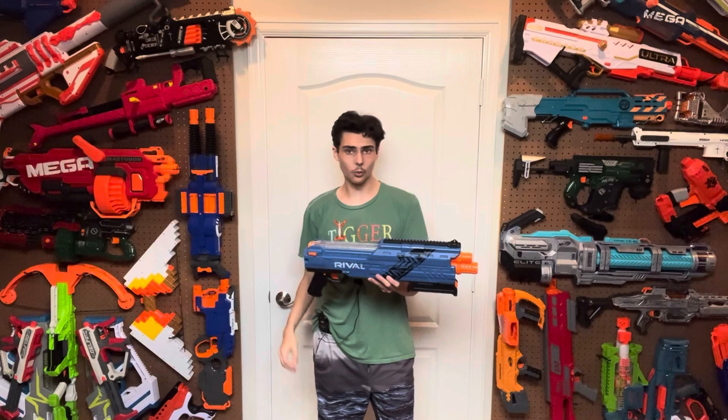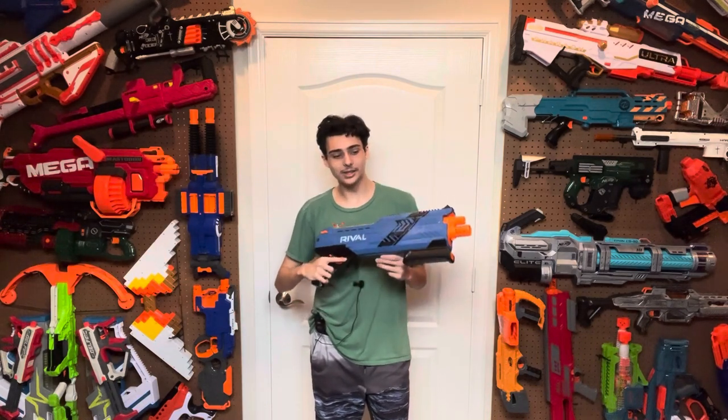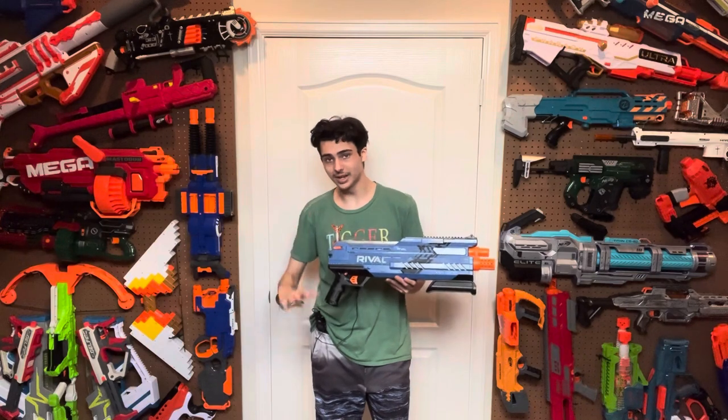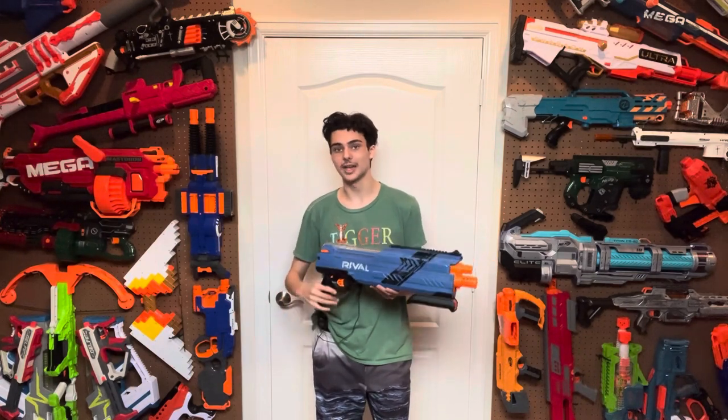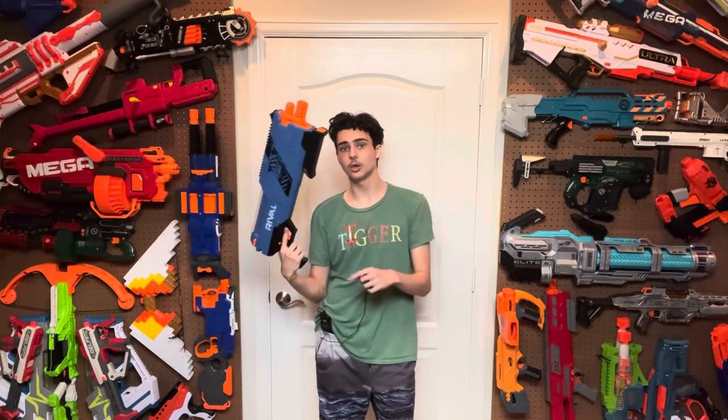In case you're wondering what this thing is or you aren't familiar with this blaster, this is the Rival shotgun. This was the definitive Rival shotgun when Rival was coming out. Honestly, it is one of the coolest shotgun concepts I think Nerf has ever made, but we'll get into all that later.